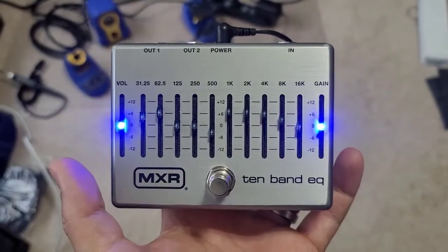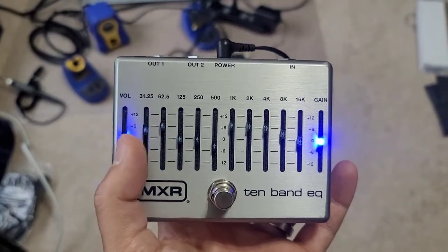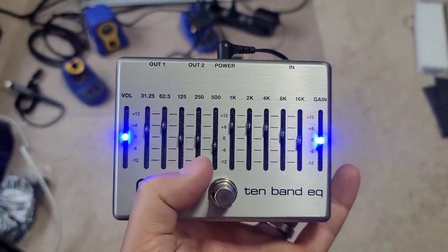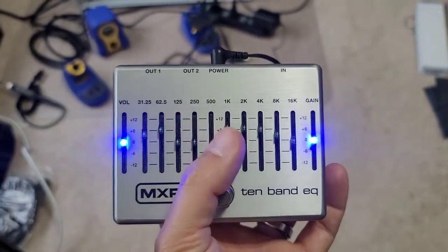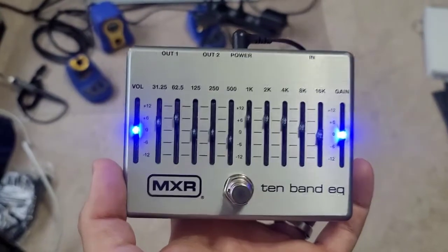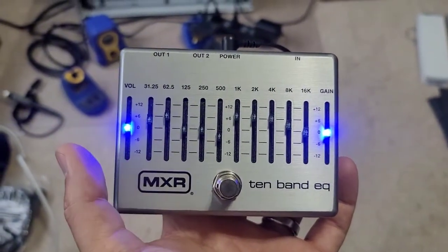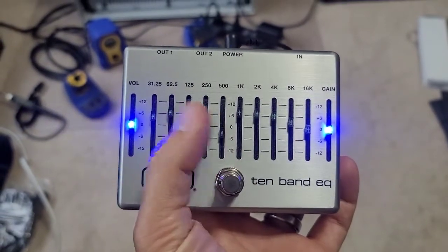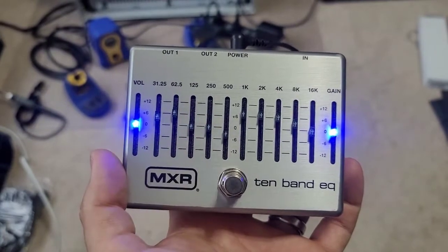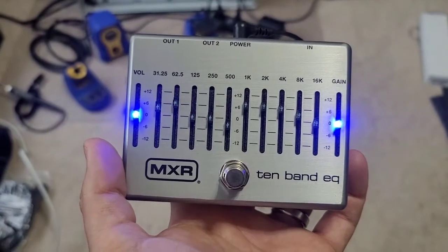Some of the low-tech and more simple solutions to fix this problem have been just to put a Sharpie marker on each of the LEDs so that they're not as bright. I've seen people put gaffer's tape over it after they've set it, because essentially this pedal is always on for a lot of players. And I've also seen a video — probably the most popular — which is to take one of these LEDs out and flip it around. But what that would cause is that all these LEDs would no longer light up, but it's a lot better than being blinded by the blue LEDs.